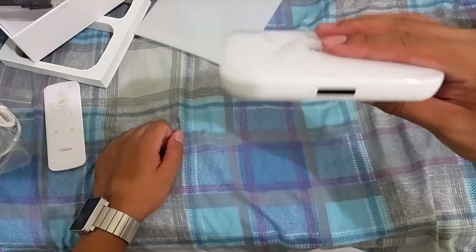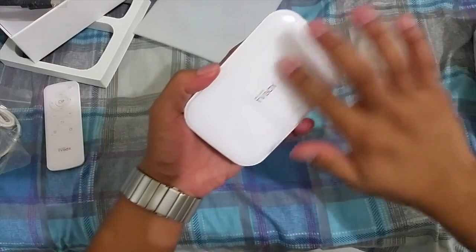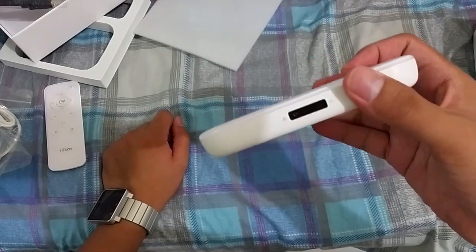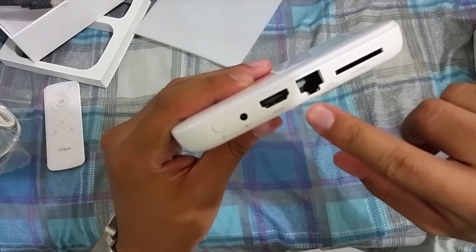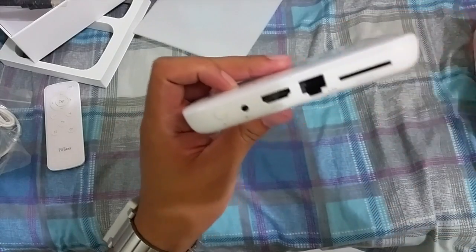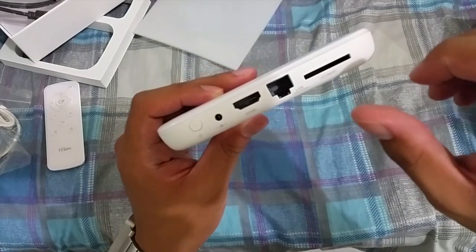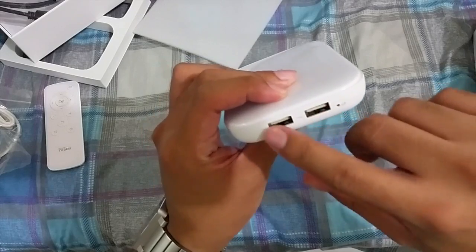Now for the Cherry Mobile TV box itself — let me remove the plastic. Like the remote, it has a glossy plastic body. There's the IR receiver, and of course the LAN connection — yes, there's LAN. There's the HDMI port, the power socket, and an SD or MMC card slot that's not microSD, though you can use a microSD with an adapter. We also have two USB ports.